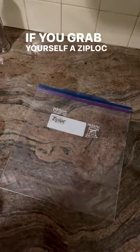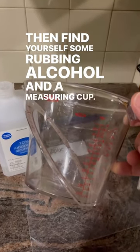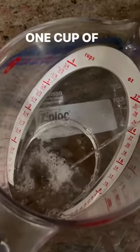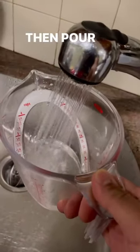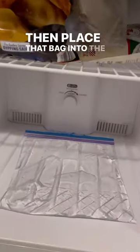What if I told you, if you grab yourself a ziplock bag, then find yourself some rubbing alcohol and a measuring cup, then measure out one cup of alcohol and two cups of water, then pour that mixture back inside of that bag, then place that bag into the freezer,